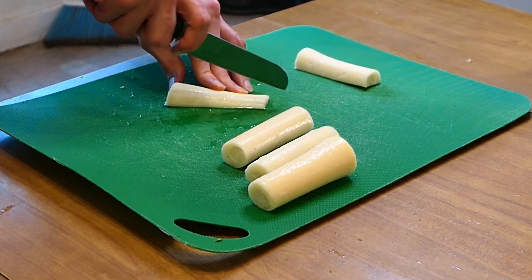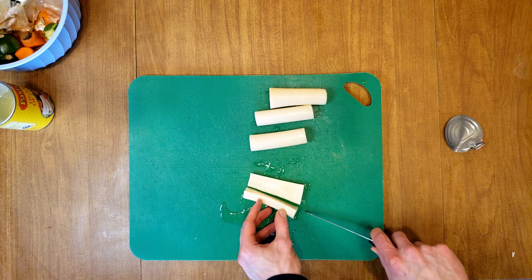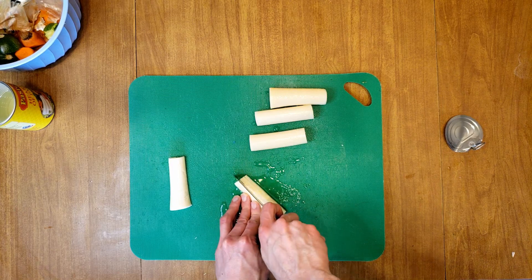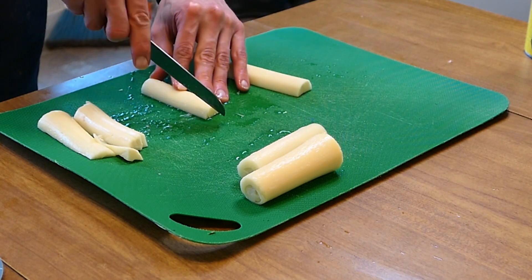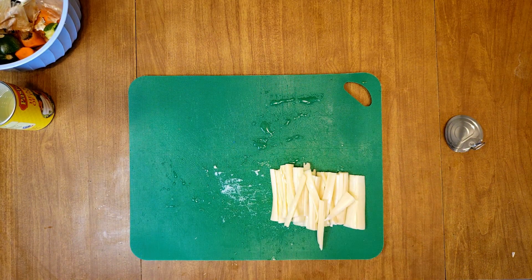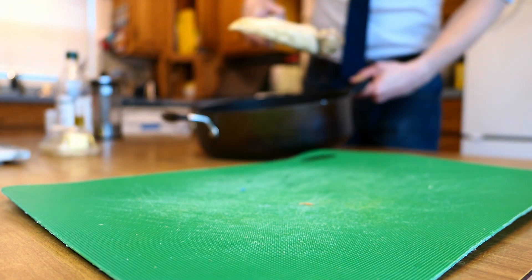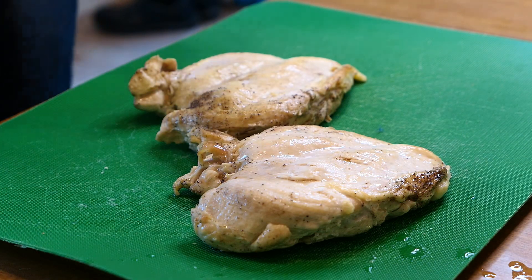While your chicken is cooking and your veggies are softening, go ahead and chop your hearts of palm. The best way to do this is to cut once down the center, and then cut little slices lengthwise to end up with noodle-sized strips. Do that for all the hearts of palm and set those aside with your zucchini. By this point your chicken is usually done cooking, so transfer it to your cutting board and chop it up into bite-sized pieces.